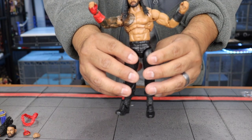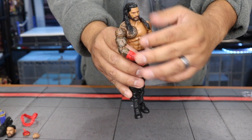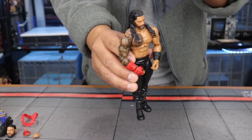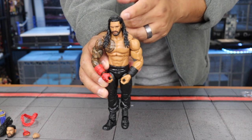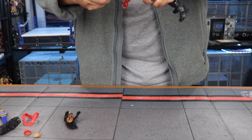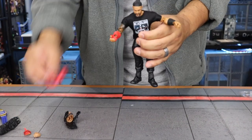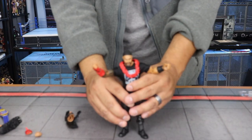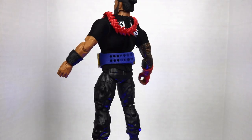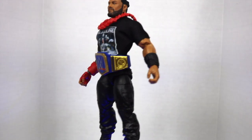Let's put some of his accessories on. First we'll put the shirt on, then swap in the promo head — push that on and it sits nicely. Then we'll add the title belt. He should come with two title belts really, because he's the Undisputed Universal Heavyweight Champion of the World. There he is with all his accessories on.